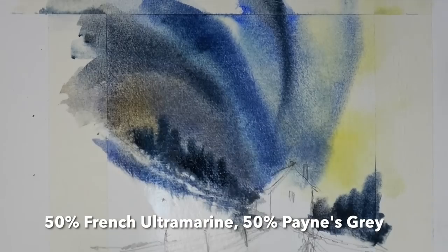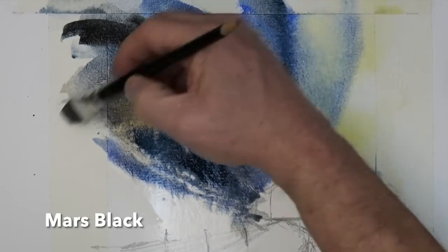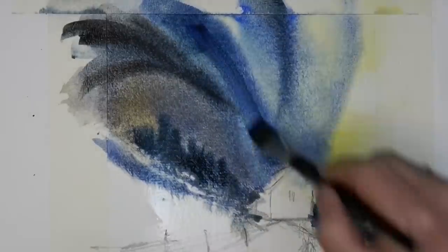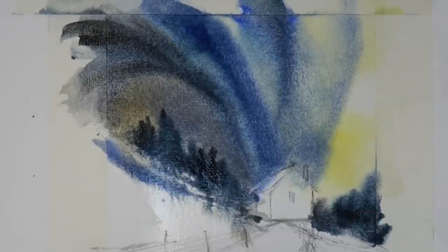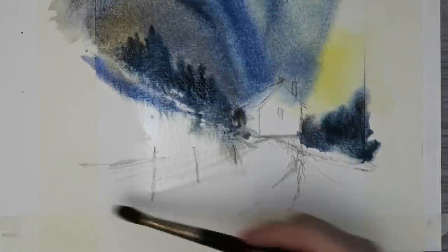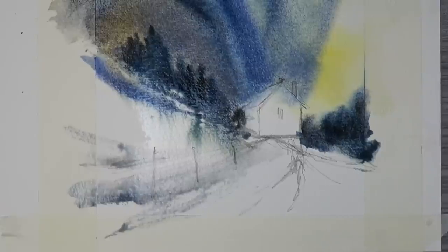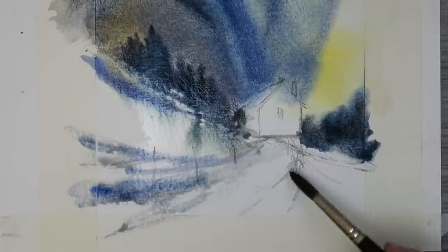A little more work on the sky as it's all still very wet, but don't be tempted to fiddle with your sky if it's in that damp stage because you'll only get some uncomfortable backruns. Just taking out a little bit of color on the roof with a damp brush, then chucking in the same blues and grays into the bank. Lots of wet-in-wet — let the paint work for you. It's all very much a loose, semi-abstract feel, so just see what happens when you work in a very spontaneous way.